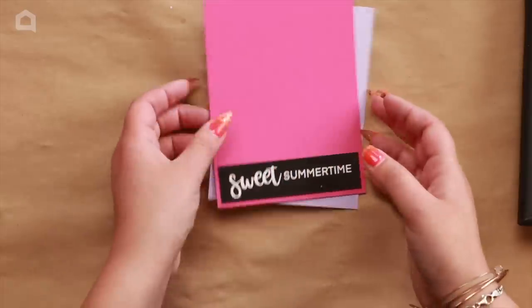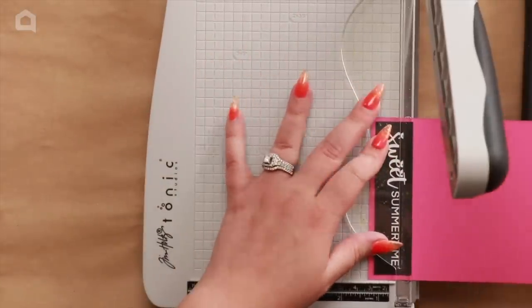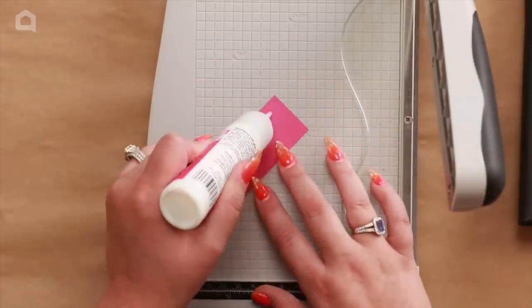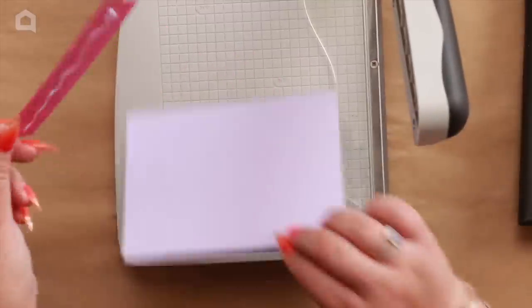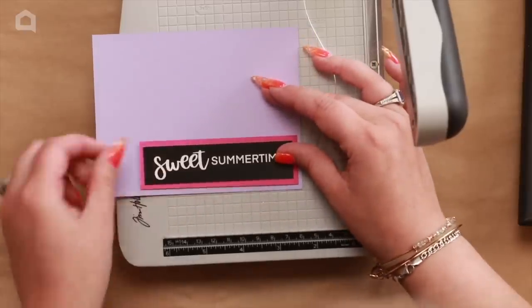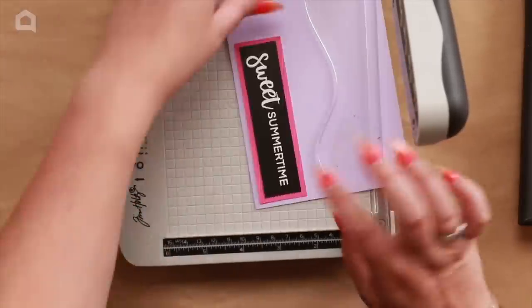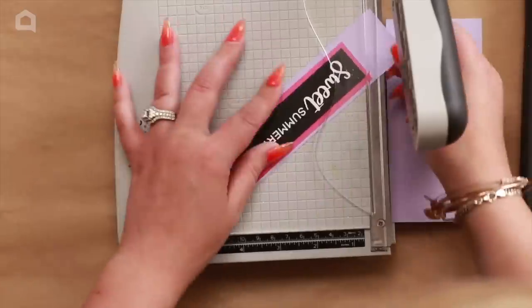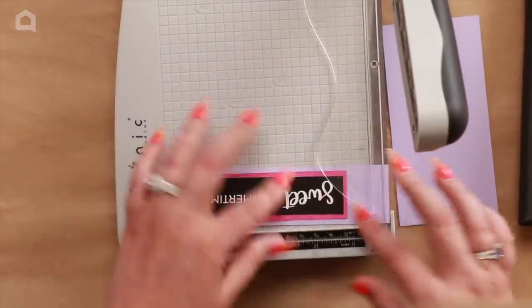I'm going to double-mount the sentiment because I want the colors to tie together with the purple and the pink. Stick it down evenly on two or three sides depending on how it fits, then trim to the right size. The nice thing about using liquid adhesive is that if you need to reposition a little bit, it's easy.